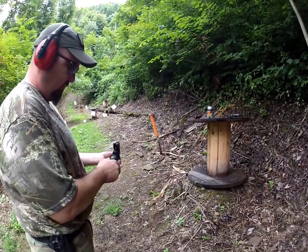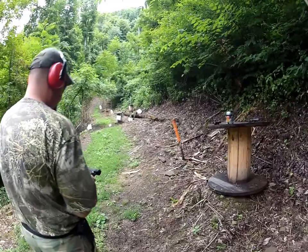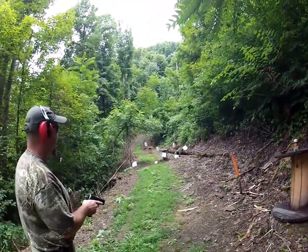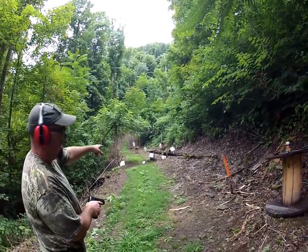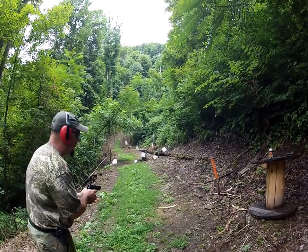Let's see how she shoots. I've got some tile and some water jugs out here, and I've got a hanging piece of sheet metal — quarter inch thick. Let's see how she does.